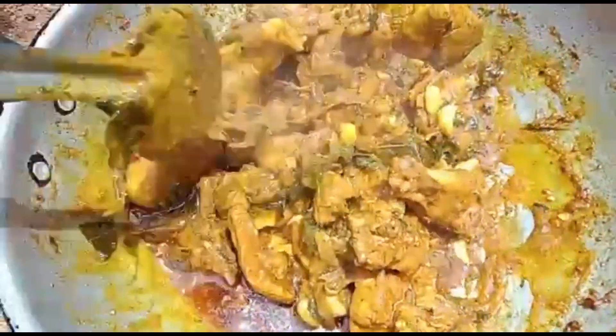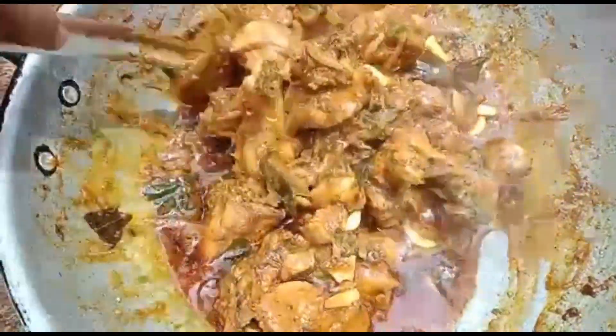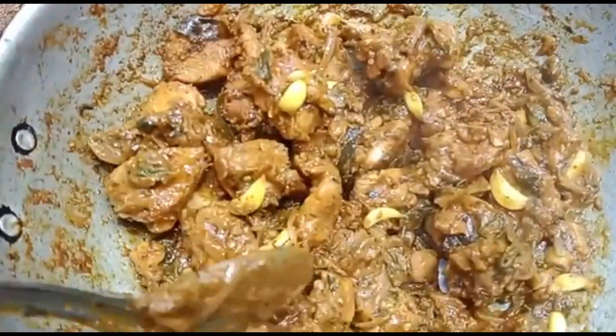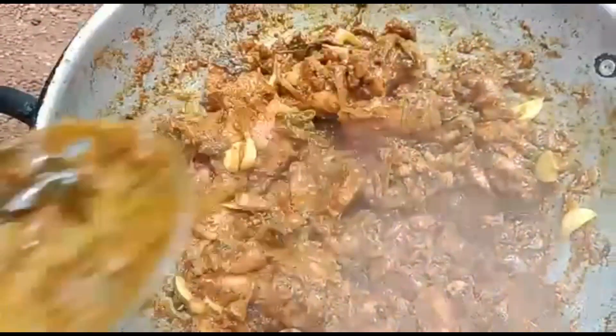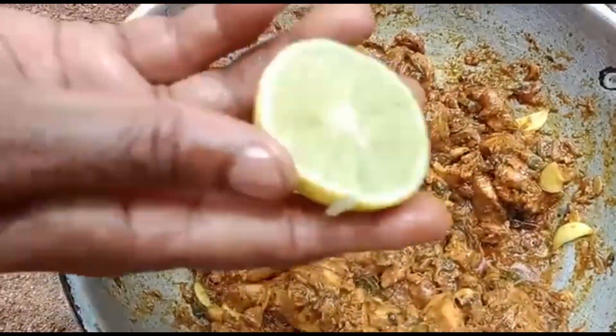Now let's put the beef in the water. Put the chicken in the middle.